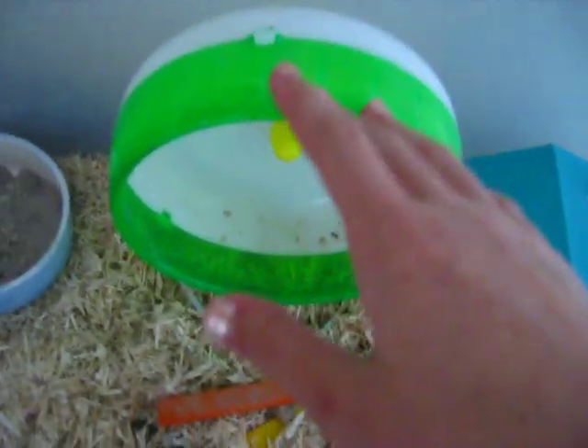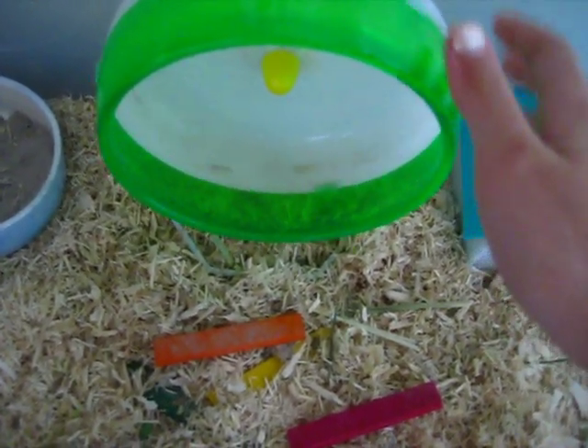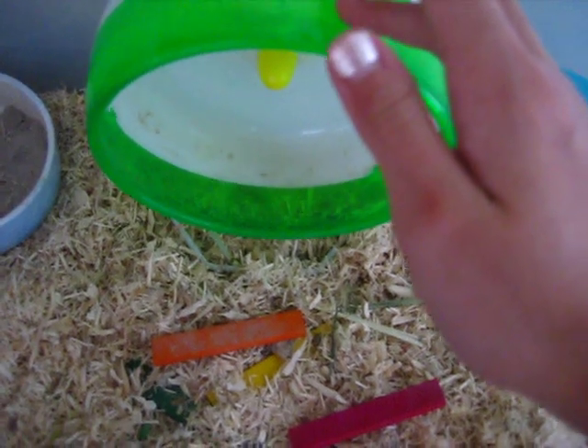And then here's his 6.5 inch silent spinner. It's really dirty — didn't clean it yet today. Sometimes he won't use it at all in one night and then sometimes he will, so it all just depends.